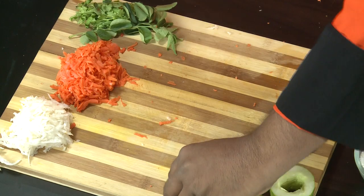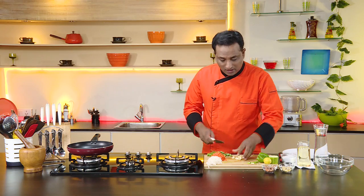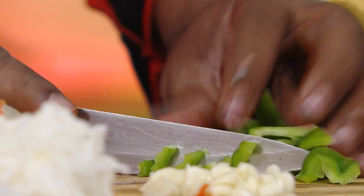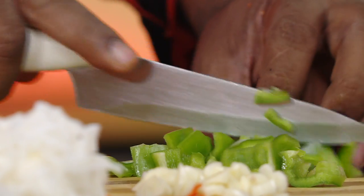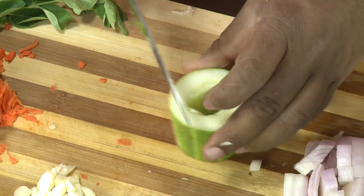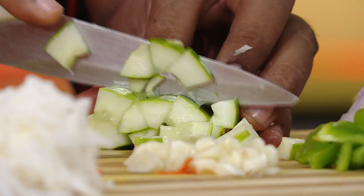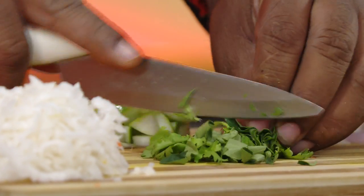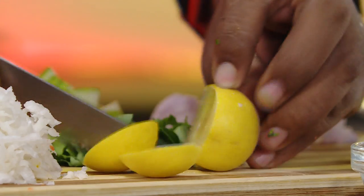We're going to chop the rest of the vegetables. We're going to have some garlic, bell pepper, onion, cucumber, and we're going to add some curry leaves and coriander — we're going to chop them of course.